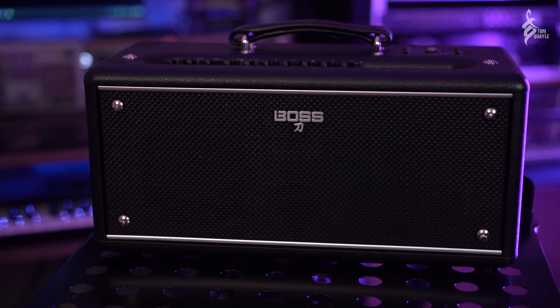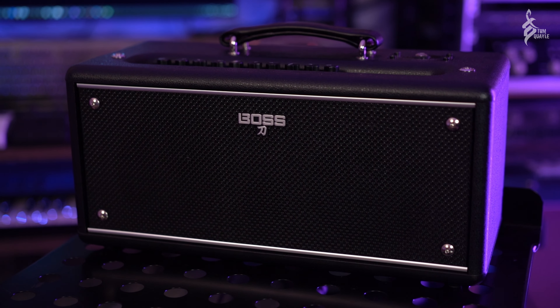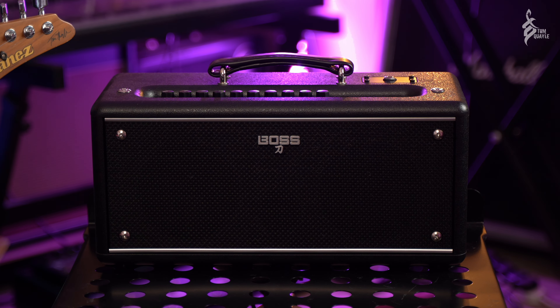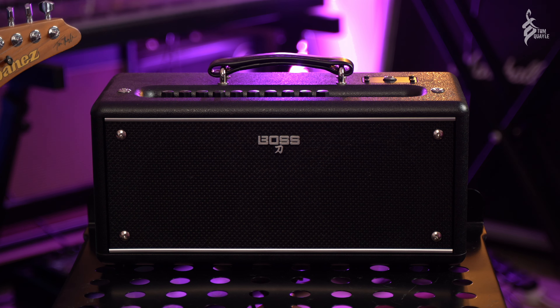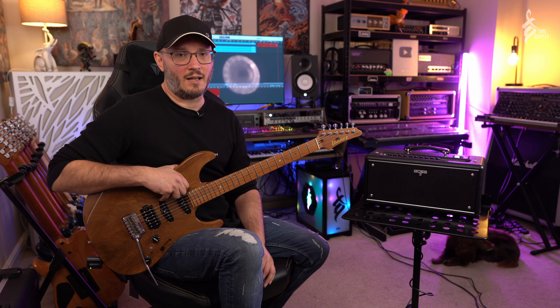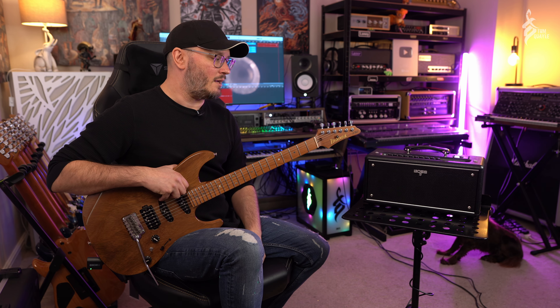Hi there guys, Tom Quayle here, hope you're all doing very well indeed. Today I'm doing a video on the Boss Katana Air EX, and the reason is a little different to why I'd normally do a product demo. I actually saw the Anderton's video for this and I immediately knew I had to have one — it sounded amazing and is perfect for someone like me in terms of my practice. So without further ado, let's check out the Katana Air EX.